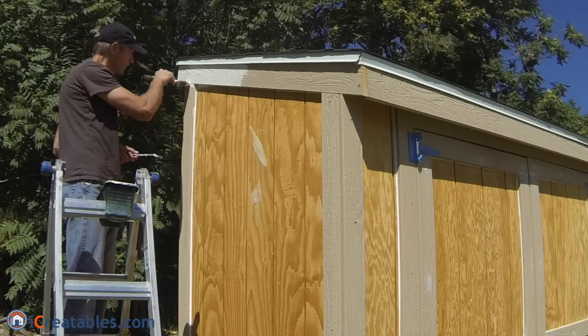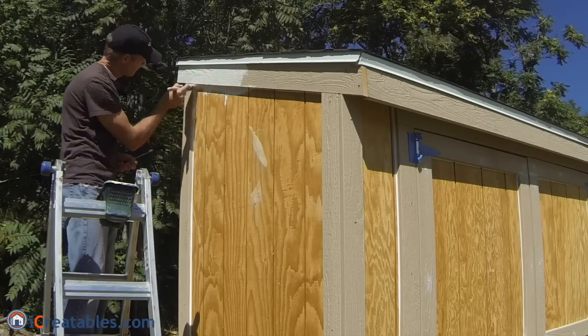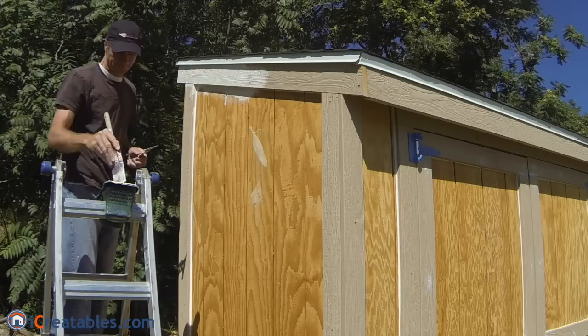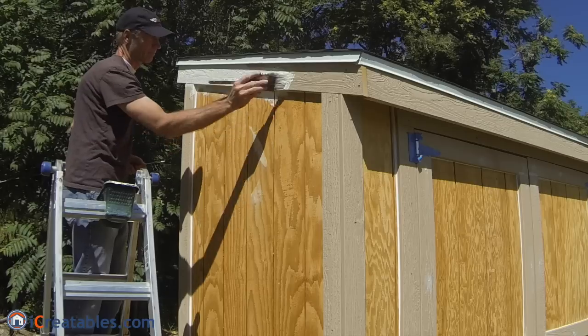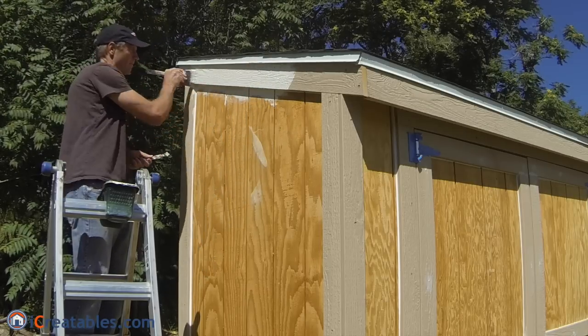We used a pre-primed trim on this shed, so we installed two coats of paint over the trim. The primer for the main body of the shed is tinted the same color as the paint for the main body, so we installed it after two coats of paint were on the trim.